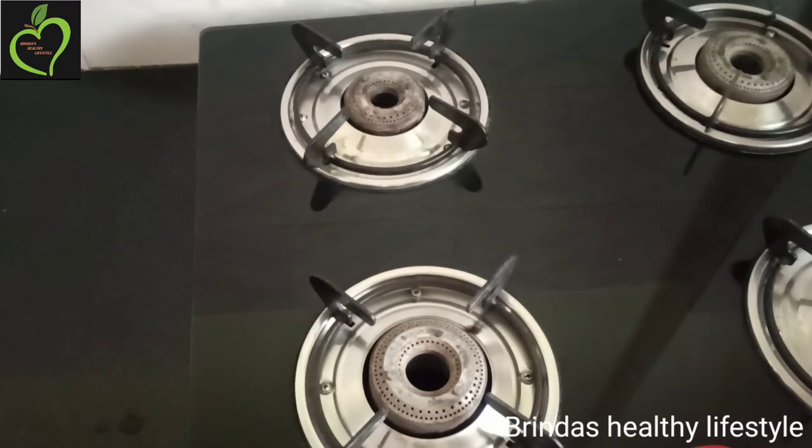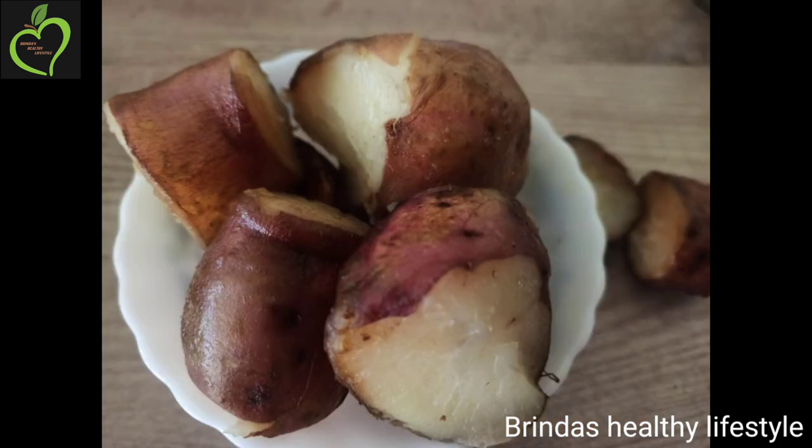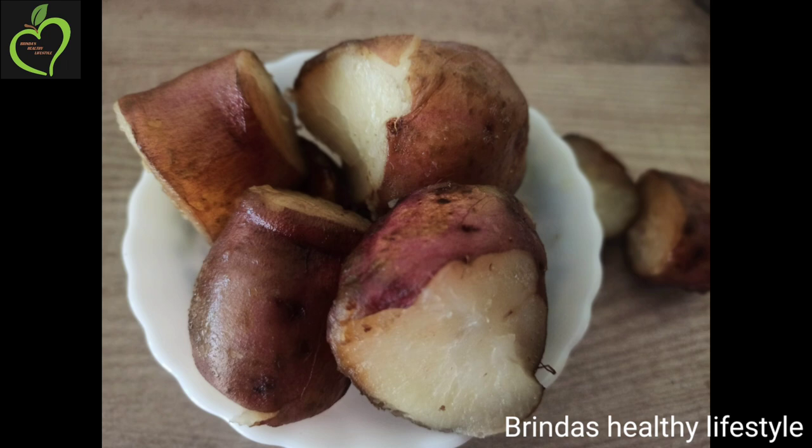Once it is cooled, just peel out the skin. This is the best snack for kids as well — they love to have sweet potato with that ghee flavor.